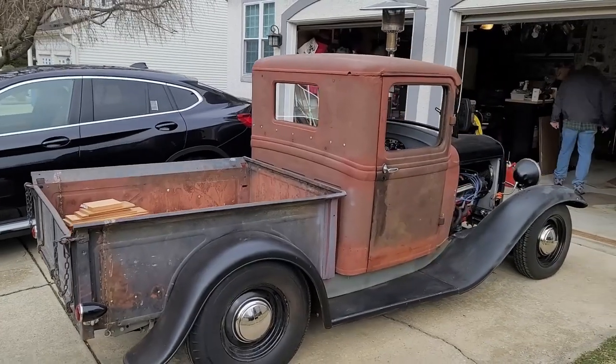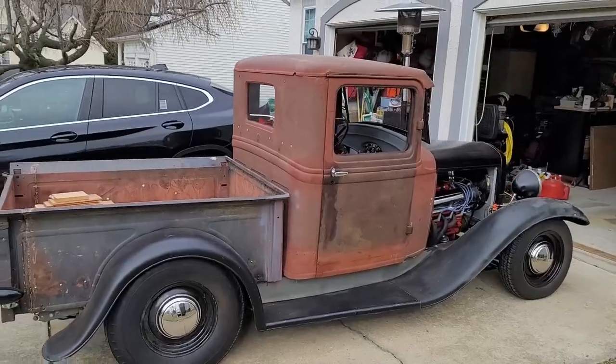Hey everybody, thanks for joining me. Recently my brother-in-law contacted me and asked if I can help him build a utility box for a 1932 Ford pickup truck. He is currently working on this truck, converting it into a street ride.